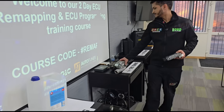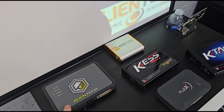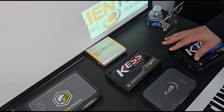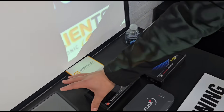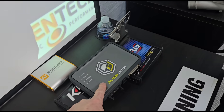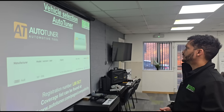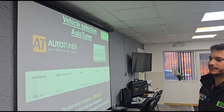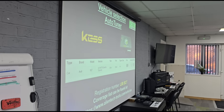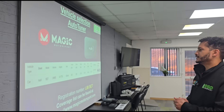We'll go through all the different tools on the market — how to use them and different methods. This is the Alientech; this is the older version for OBD and older version for bench, which has now been improved with the version 3. This does OBD and this is the version 3 new one. Then you've got Auto Tuner and Flex. On the course we'll be covering the differences between these different tools and some other tools on the market as well.